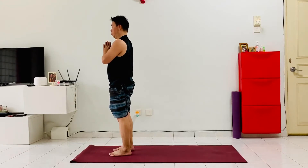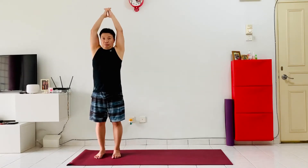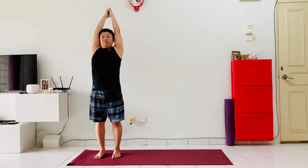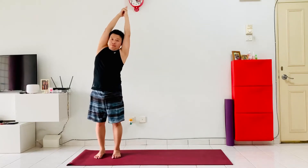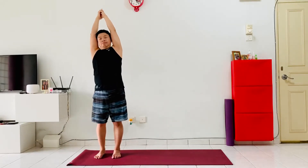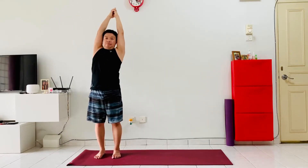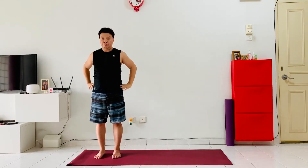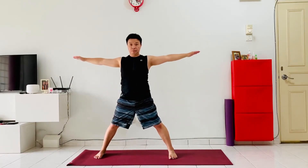Now let's continue with our next phase, the Chandra Namaskara. Come to the right hand side of your mat, hands at the heart center, feet hip-width apart. Let's begin — inhale, raise the hands over the head, interlacing the fingers, pointing the index finger up to the sky. As we exhale, lean to the left hand side, inhale back up, exhale lean to the right, inhale back up to the center. From here, bring the hands down to the hip, step the left leg one big step to the middle of the mat and raise the hands up to shoulder level into a star pose.